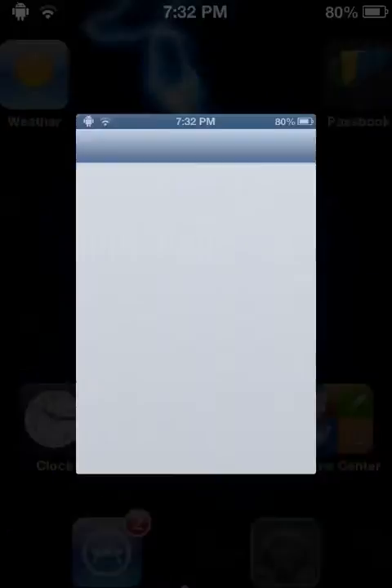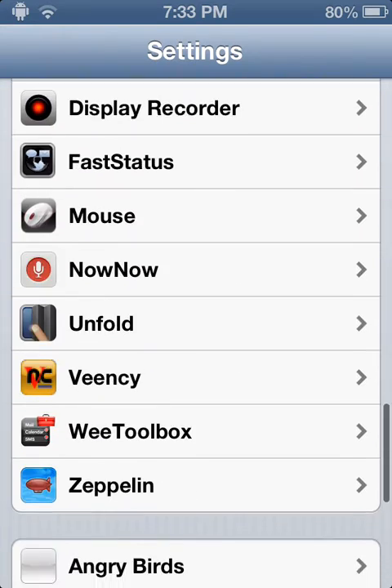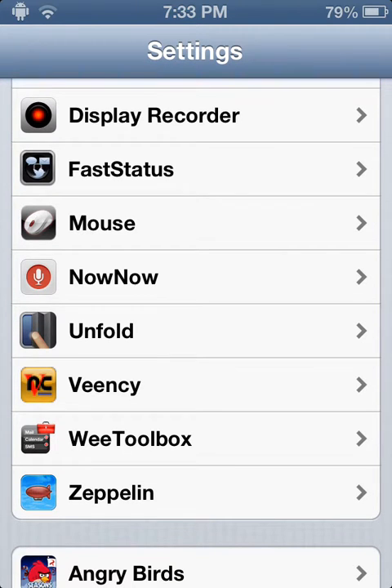What you're going to want to do is go into your settings, and then go down to SB Settings. You'll have to download something called SB Settings — it is free at the Cydia store, so go get that.